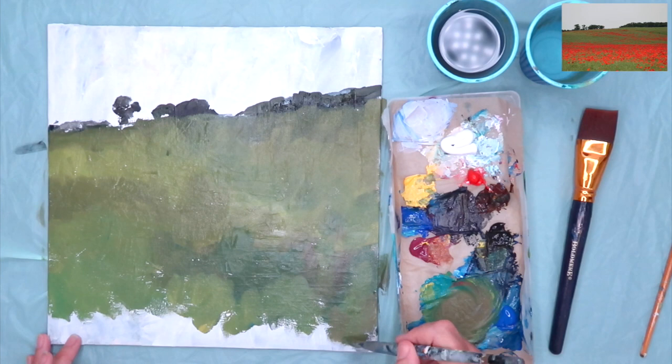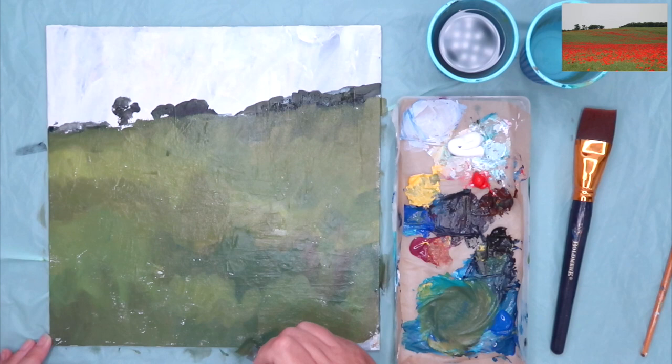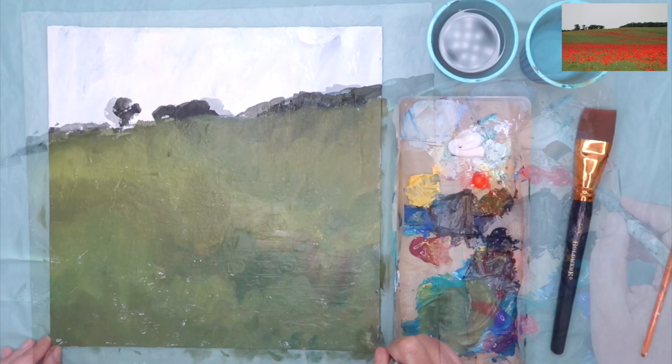I'm just going to take these greens right down to the bottom of the canvas and cover every inch. There are going to be some little white holes — don't worry about those, we can cover those in the next stage.